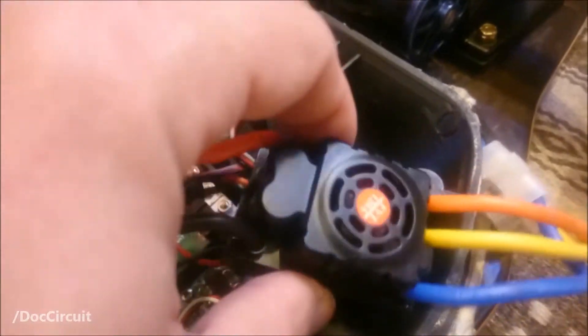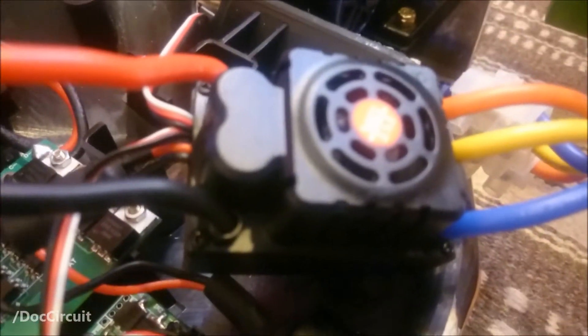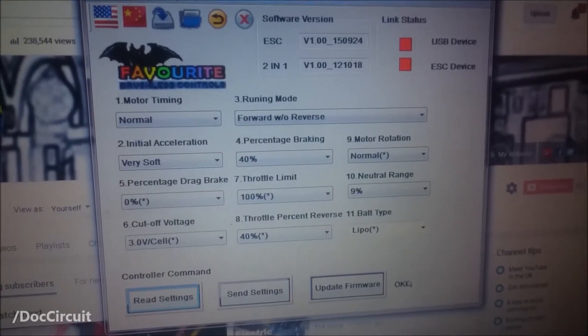The idea being that if yours broke, you could go out, buy one of these, enter the settings that I came up with, and you'd be up and running. And these are the settings I came up with.